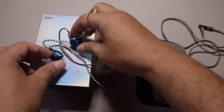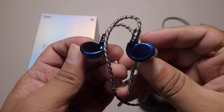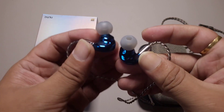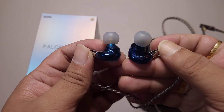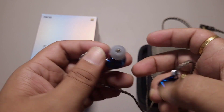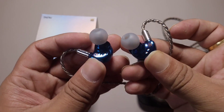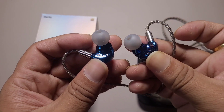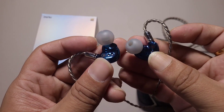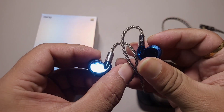For anyone looking for an IEM in the $300 price range, this is an absolutely stunning IEM. Stage and imaging are very good, excellent sonics, very good instrument movement. Instruments are very clean, clear, with very good contrast between background and foreground instruments. Excellent, exceptional tuning from Dunu.